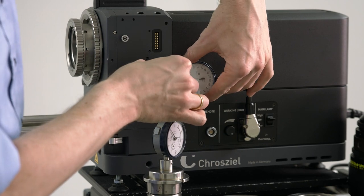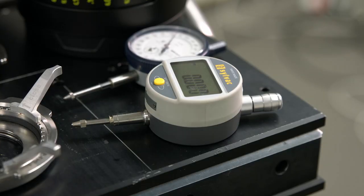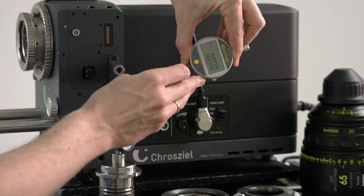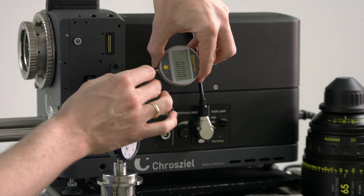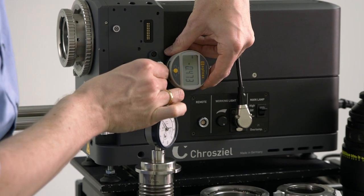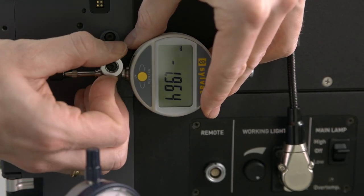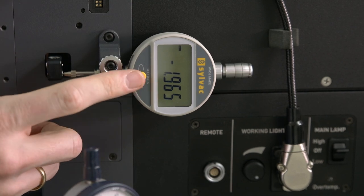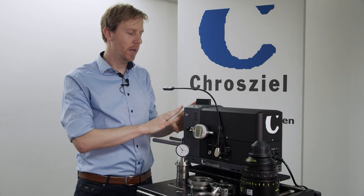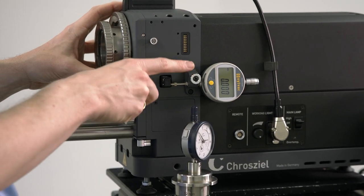If you have ordered the digital gauge, you can use that instead. First set the gauge to zero, then slide it in about two millimeters inside the system, tighten it, and then set it to zero. Now the projector is set to zero and the gauge is set to zero as well.